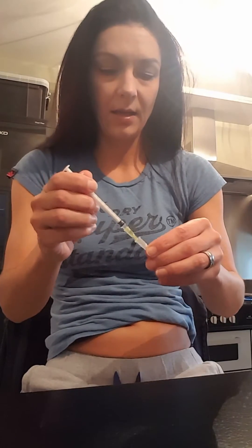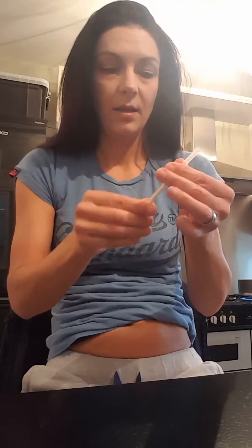When that's done, pop the lid back on the needle and pop these in the sharps bin. So that's the Buserelin done. Next we've got the Menopur.